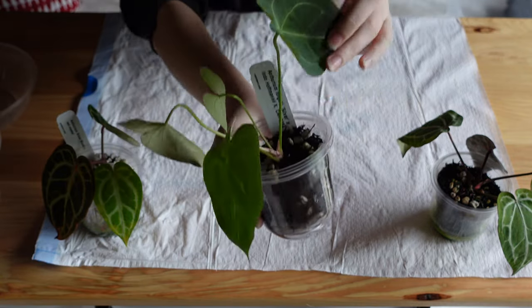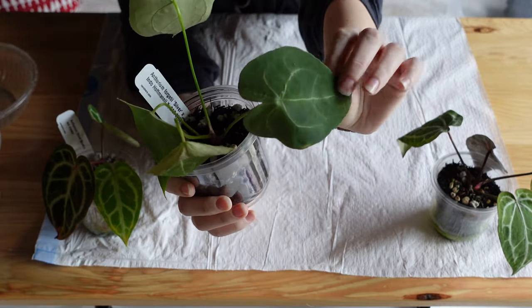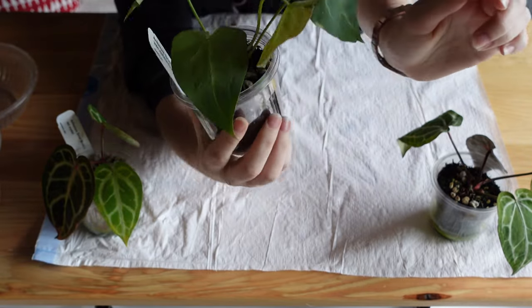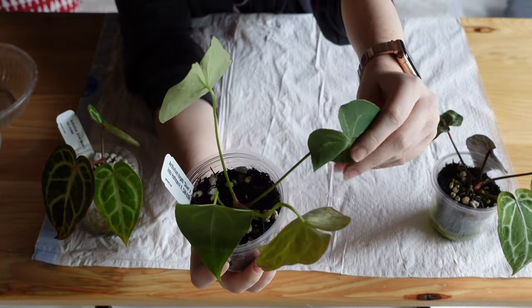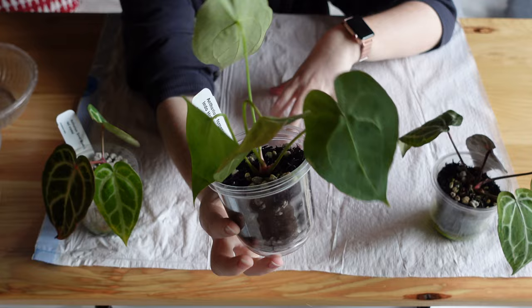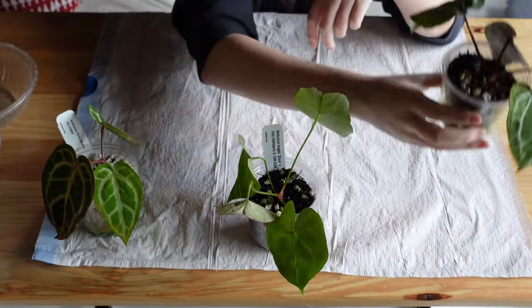Unlike all the other anthuriums I got with this order, this guy is just not looking great. He's very floppy — this was supposed to be the newest leaf and it's just flopping over. The leaves feel very flimsy, like they're not getting water. I need to get him out of this and see if it's root rot — I suspect that's probably what it is.